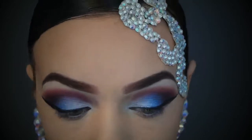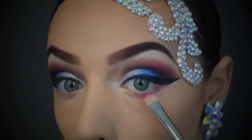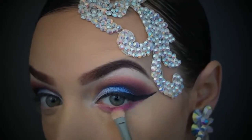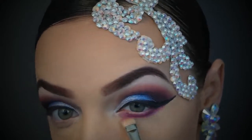Now for some colorful eyeshadow under the eye — I'm taking a sexy hot fuchsia pink and smudging it right under the lash line from the bottom of the wing toward the inner tear duct.